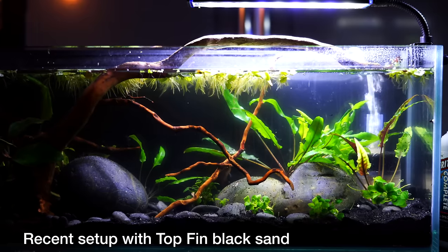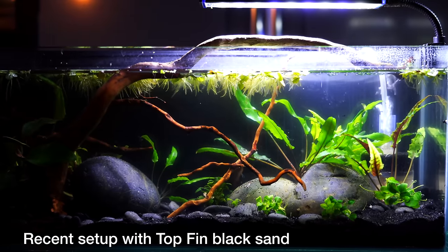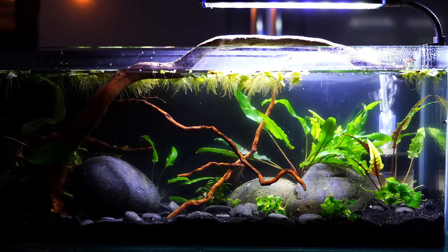So what does the future hold for us and pool filter sand? I don't think we're going to be using it all that much. As we continue to redo tanks that have pool filter sand, that stuff is going to come out for the reasons I've mentioned.